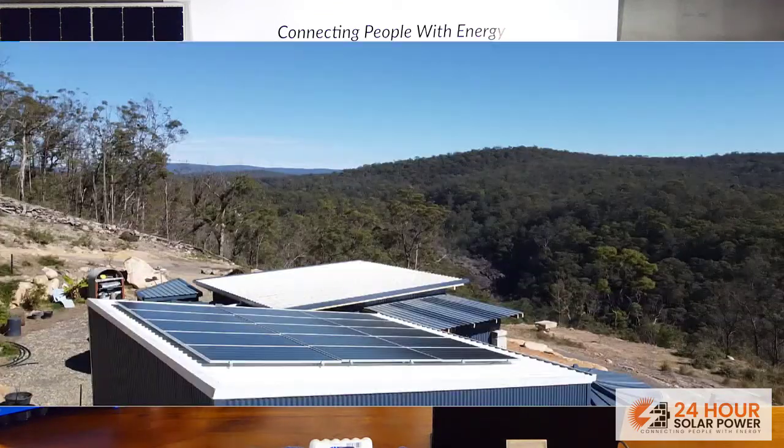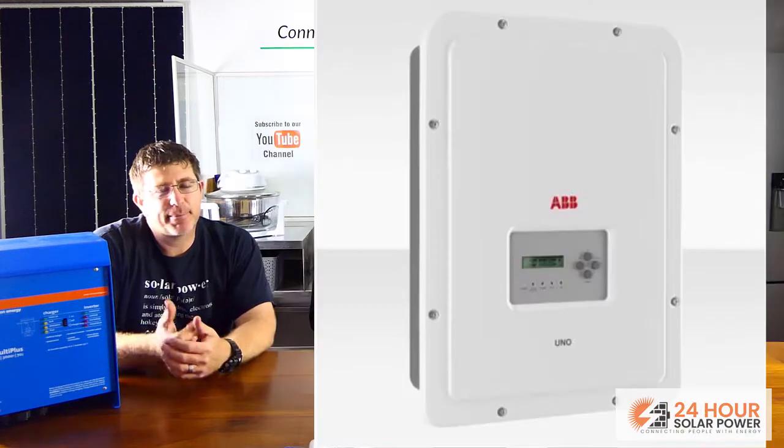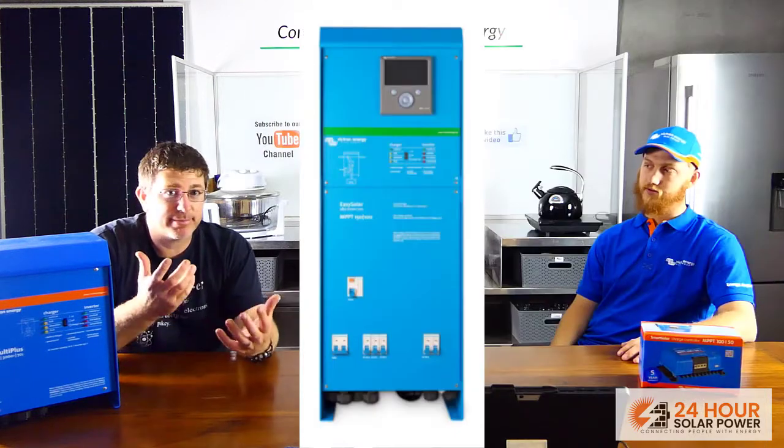Hey, it's Mike. I'm Nathan, and I'm Ava. Today we're talking about a Victron Easy Solar 5kVA system. What we're going to cover is a system with six kilowatts of solar panels, eight kilowatt hours of battery storage, an AC coupling inverter, and an off-grid inverter.